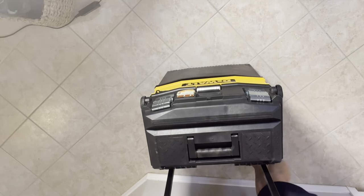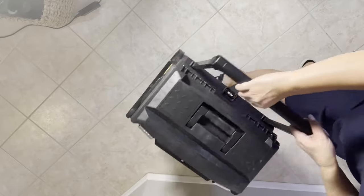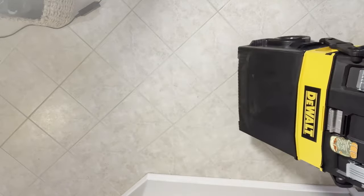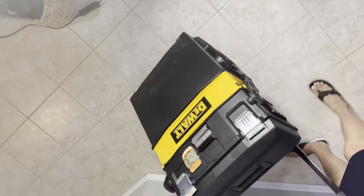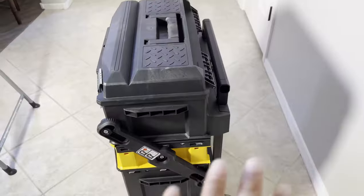I can press the footing back here and tilt it up so it can be moved. The nice thing — we went camping with this and it definitely fits inside the back of our SUV.